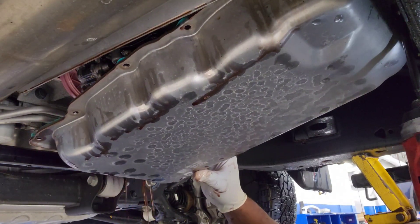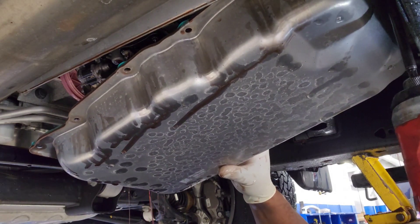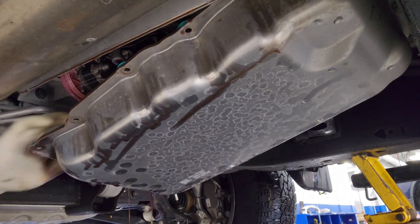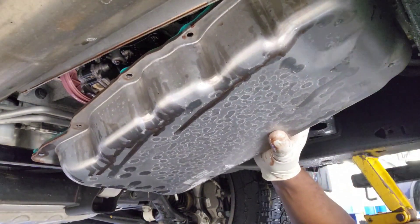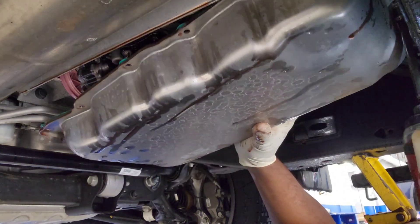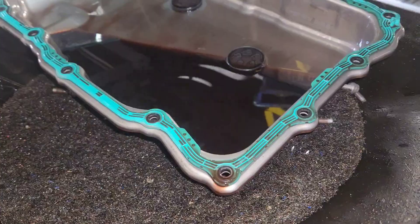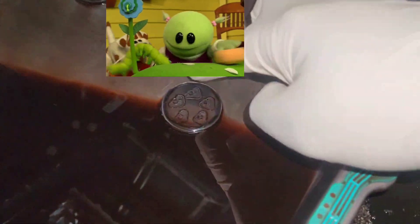I'm draining the transmission. It would be nice if there was a drain plug, but unfortunately most vehicles nowadays don't have a drain plug for the transmission — I don't know why, I think it's a bad design decision. You have to take the pan out. There are about 18 bolts holding it in place just for you to drain the fluid and refill it.